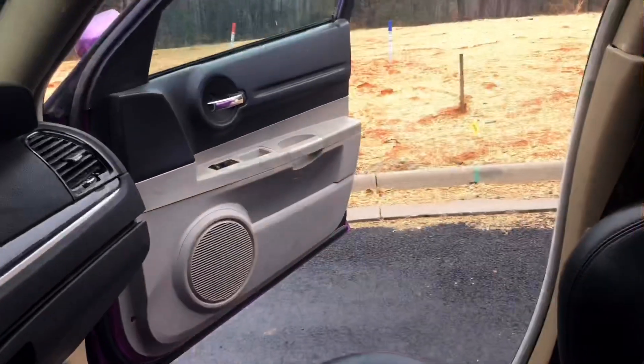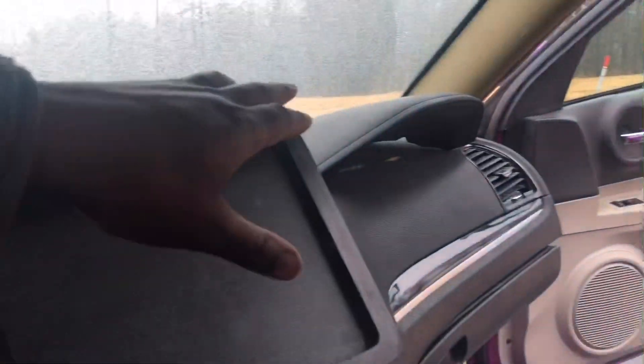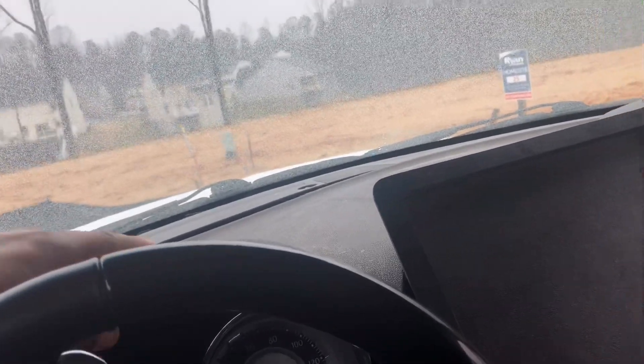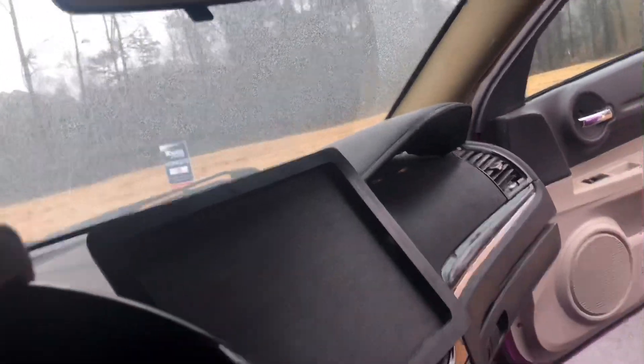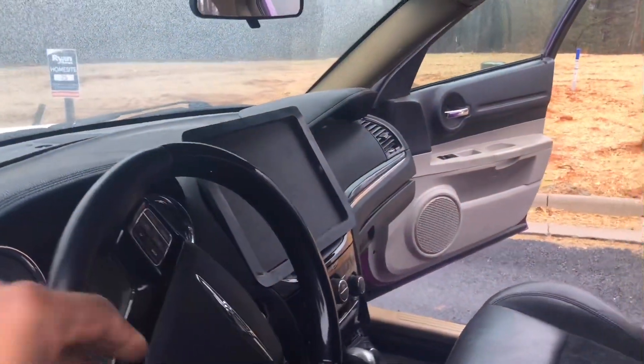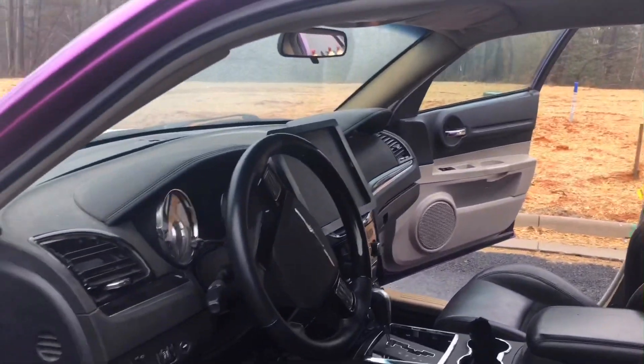I wanted to make the passenger side like a cockpit, so I got another one. Since they snap off, I found one in the salvage yard, snapped it off, and put it over there. It basically looked like a cockpit. I'm still debating if I want to put a TV there or not, but I kind of like that design — just nice and clean.